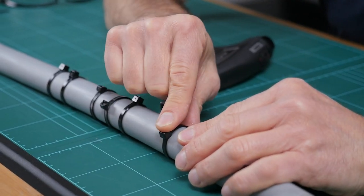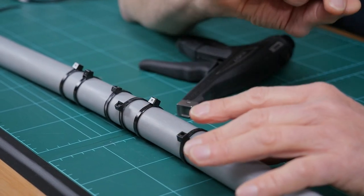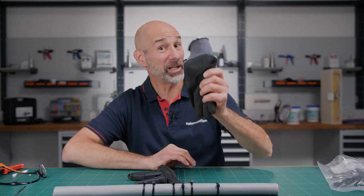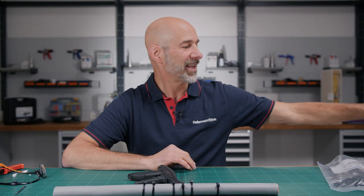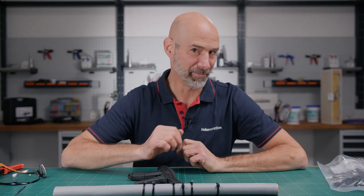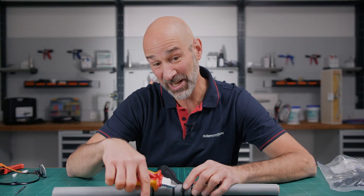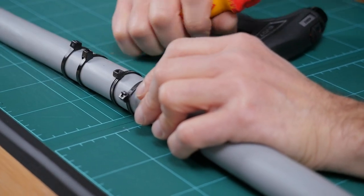No sharp edges and no snagged fingers. And in case you're wondering, you can use your gloves. It's much better and much more professional than using a wire cutter. Look how sharp this edge is — I did that with a wire cutter.